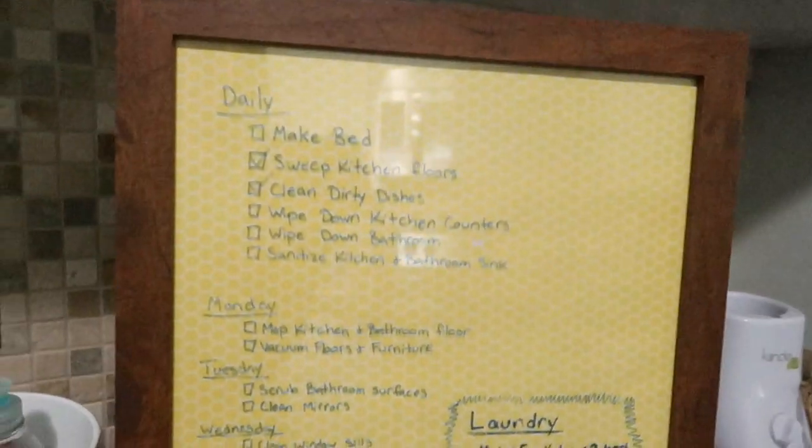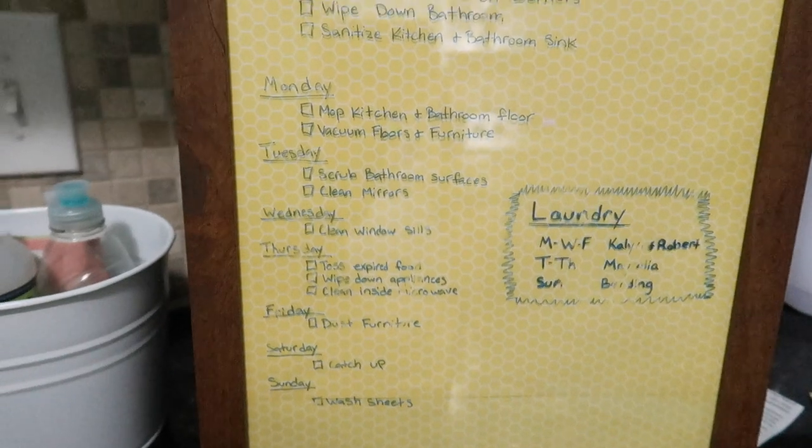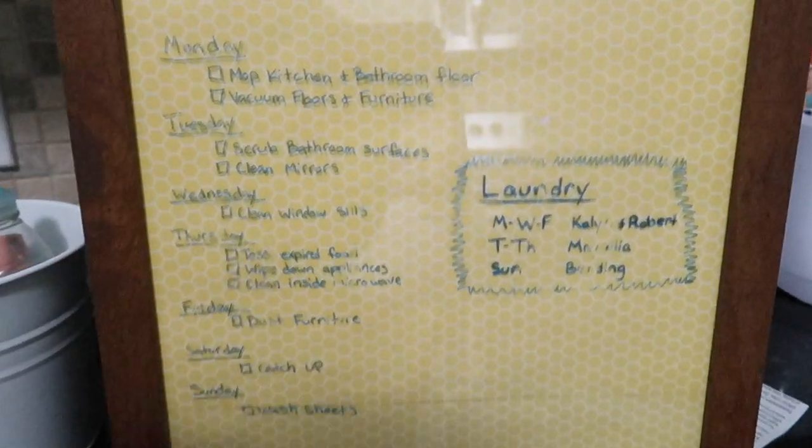Hello everyone and welcome back to our channel. I'm trying to be a little bit quiet because Magnolia is sleeping, but I thought I would show you guys my morning routine and how I've been doing it recently. I made myself a little schedule — right now it's just written in pen until I try it out for a bit, and if I really like it then I'm going to do it in vinyl.